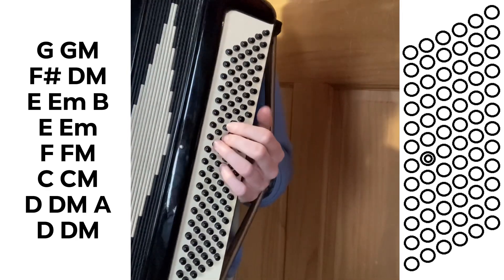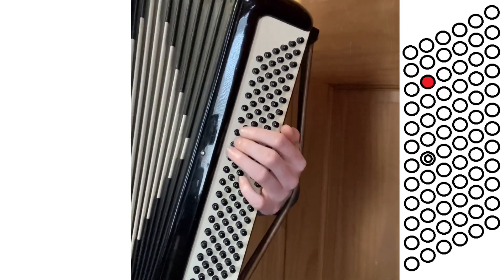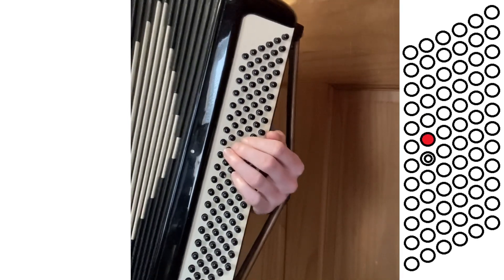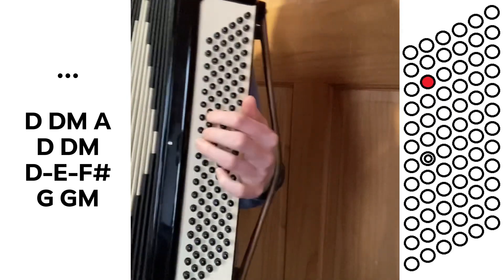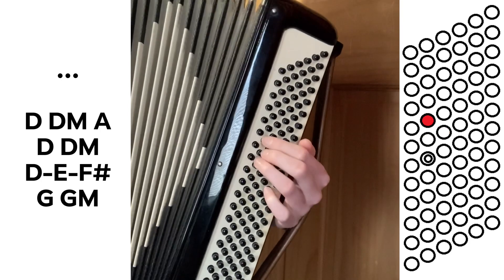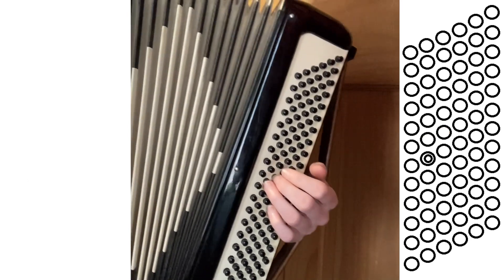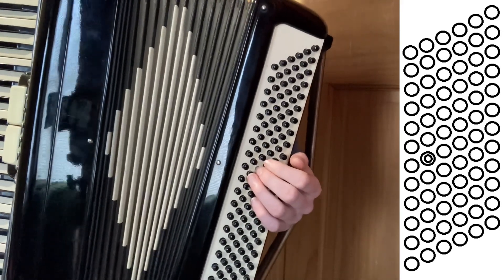If you want to get a little more fancy with it, on that last bit before you go back to G, you can go D, E, F sharp, and then G. So it sounds like — I end on the D part — then back to G, traveling back: D, E, F sharp, G. It kind of just adds a nice sound as you transition back to the beginning of that pattern. That's bass notes and chords for the opening as well as the verses.